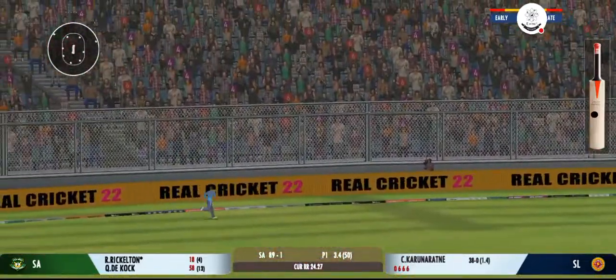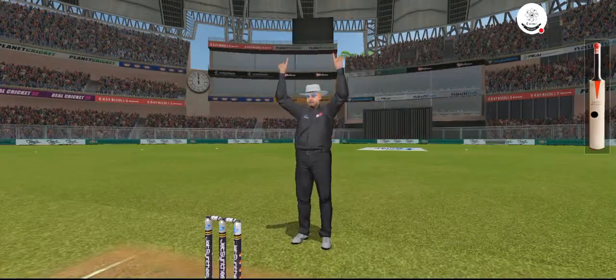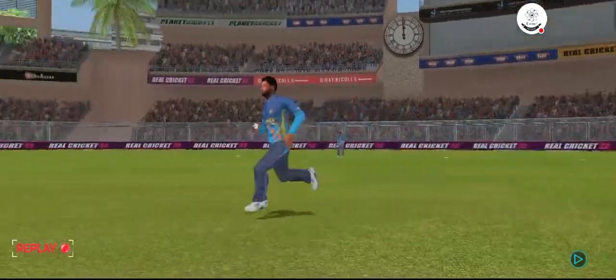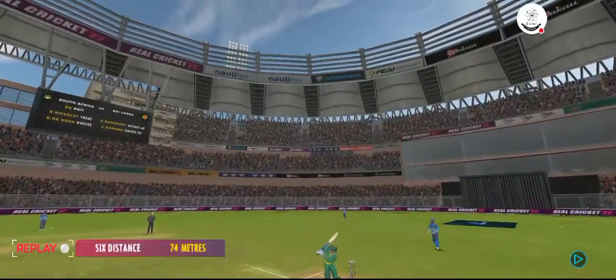That's a six — the power is extraordinary. That's a six. He looks in good touch.